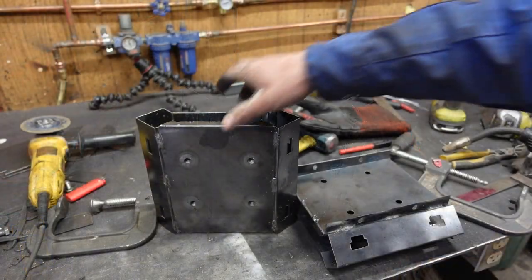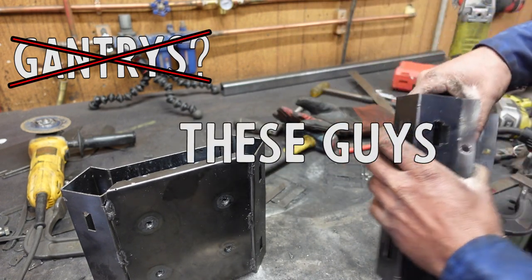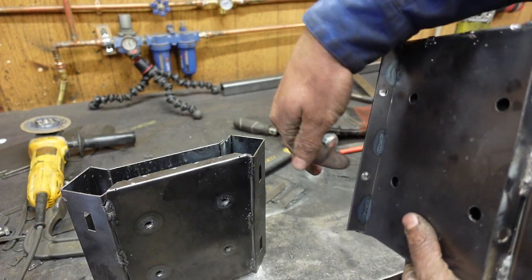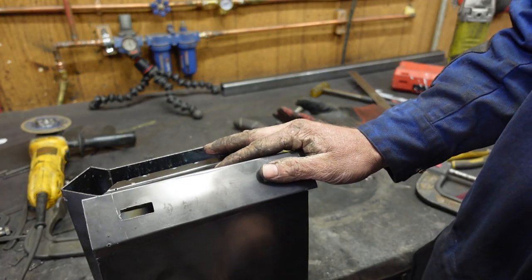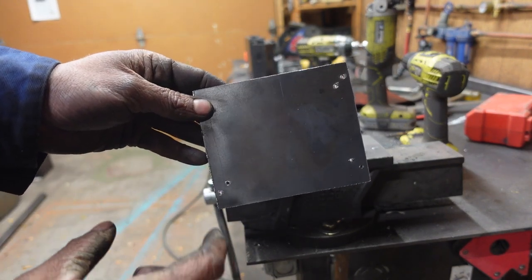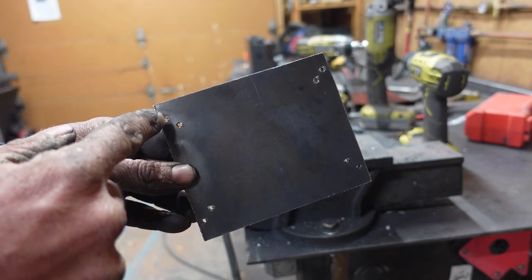Alright, I got my two gantries bent. I did this one off camera. The only difference between the two is this one has got a couple little mounting holes folded up this way. In the end, these are going to mount together like so. These are the plates that are going to hold the two pieces of one and a half inch square tube at an equal distance.